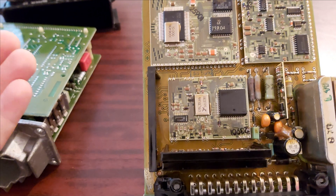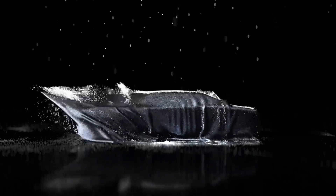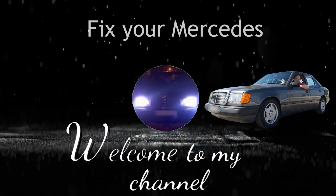Hi and hello to another video. If any of my videos helped you repair your car, then please hit the button Super Thanks.